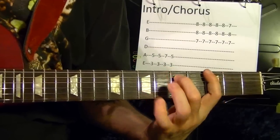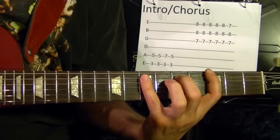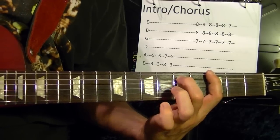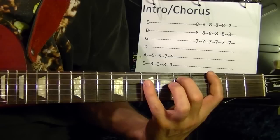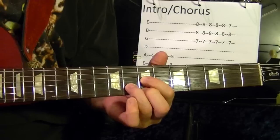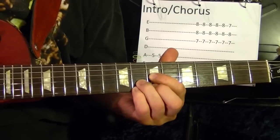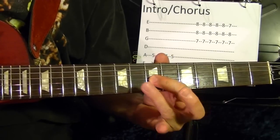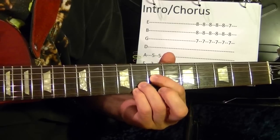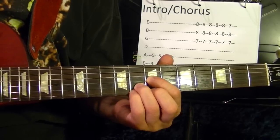Top string third fret power chord G, like that. Then add the fifth string seventh fret once. Then the regular G again. So it's a G chord with a sus, which would be the first string eighth fret added — third string seventh, second string eighth, first string eighth. Five times, then first string seventh fret.